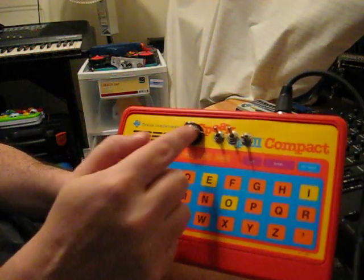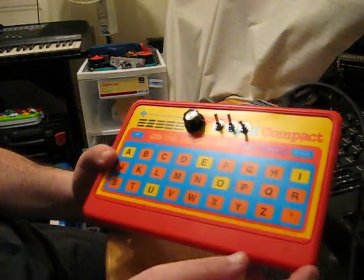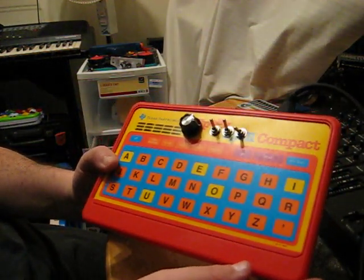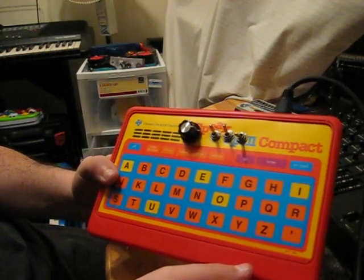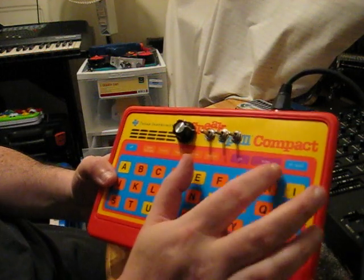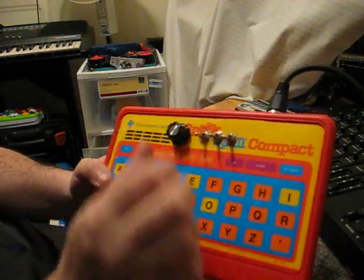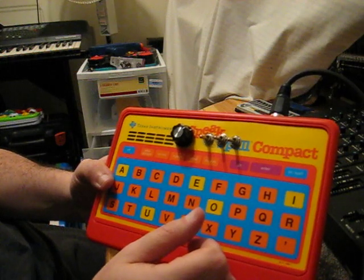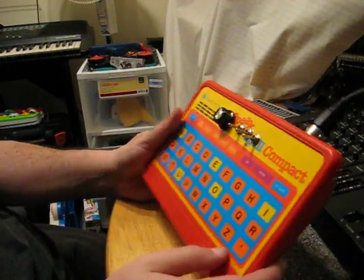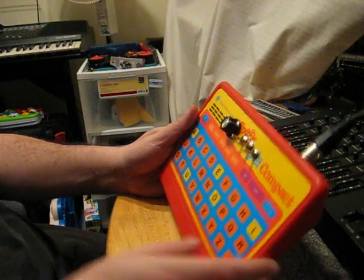So there you have it, the Texas Instruments Speak and Spell Compact. It's delusional, kooky, weird, bent, nuts, and it's fun. And that's about it. Alright, I hope you enjoyed this. Bye.